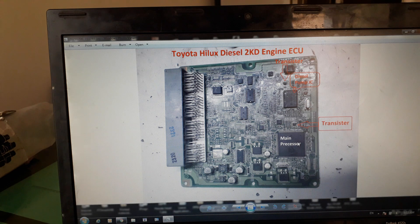Assalamu alaikum dear followers. Today I am going to teach you about the ECU of Toyota Hilux Vigo 2KD engine. This is the main ECU, the controller of the engine. You can see this is the main processor of this ECU.